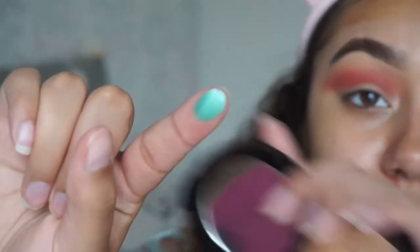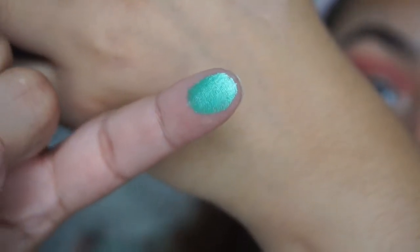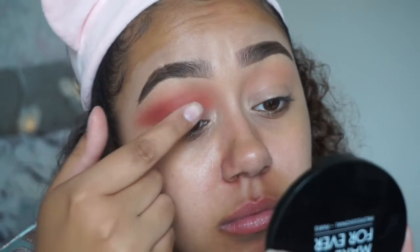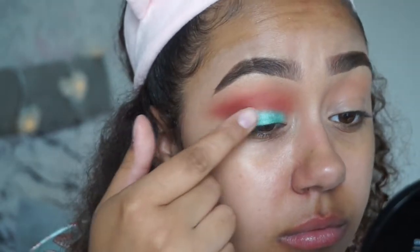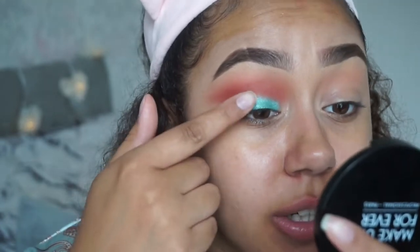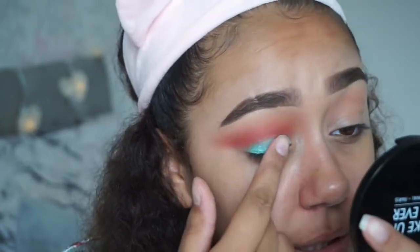I'm literally just gonna go in with my finger — look how beautiful this color is, oh it's so nice — and I'm gonna put that straight on the lid. Look at how stunning it is. It doesn't look that much right now but when I have my lashes on it will look amazing. I'm literally just going to keep building it up until I have the effect that I want and then blend.